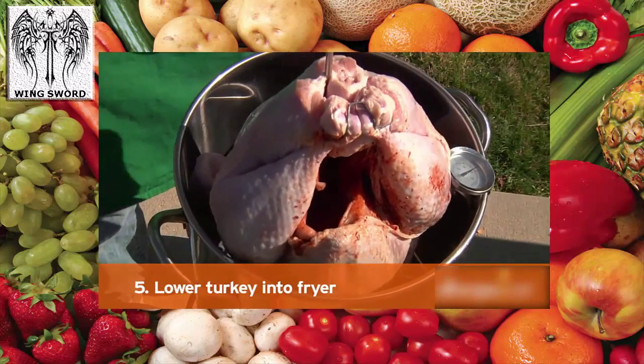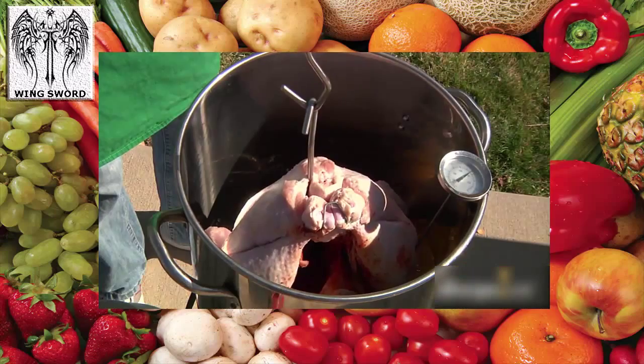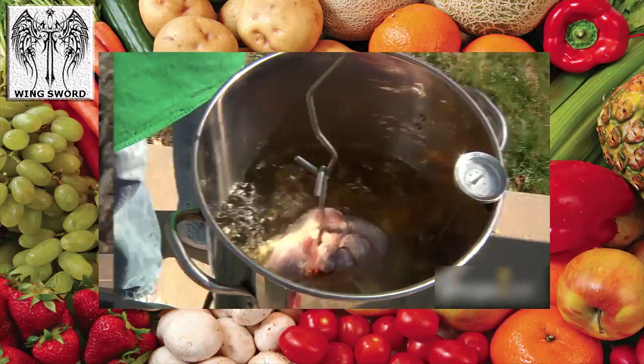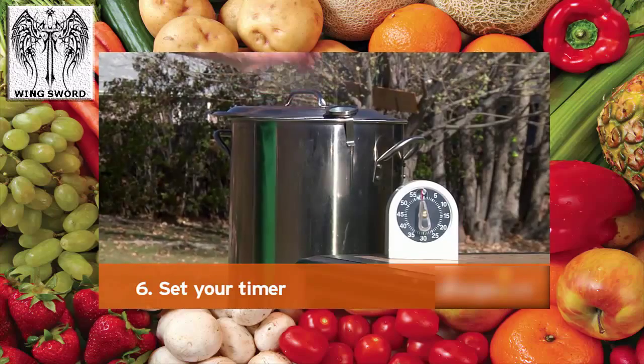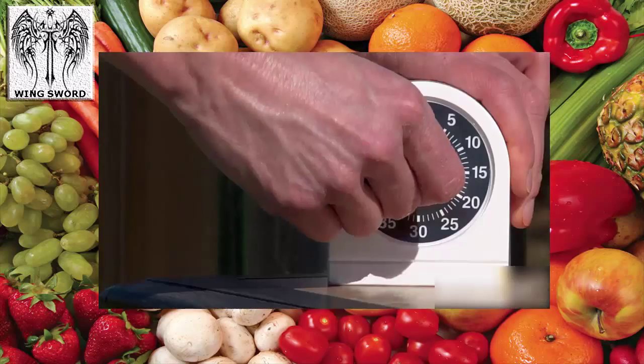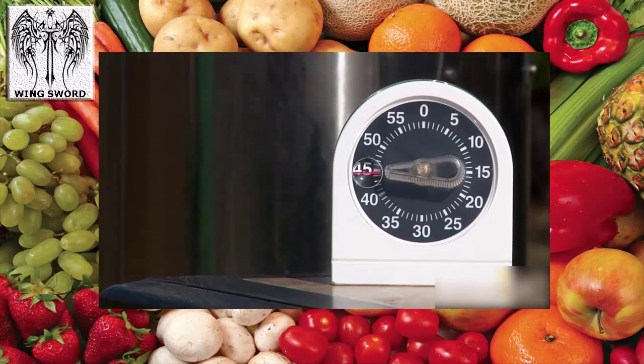Step 5: Lower the turkey into the fryer. Place the turkey in a basket or on the turkey hanger and slowly lower it into the pot. Step 6: Set your timer. Plan on about 3 minutes per pound to cook. A 12 to 15 pound turkey will only take about 40 minutes.